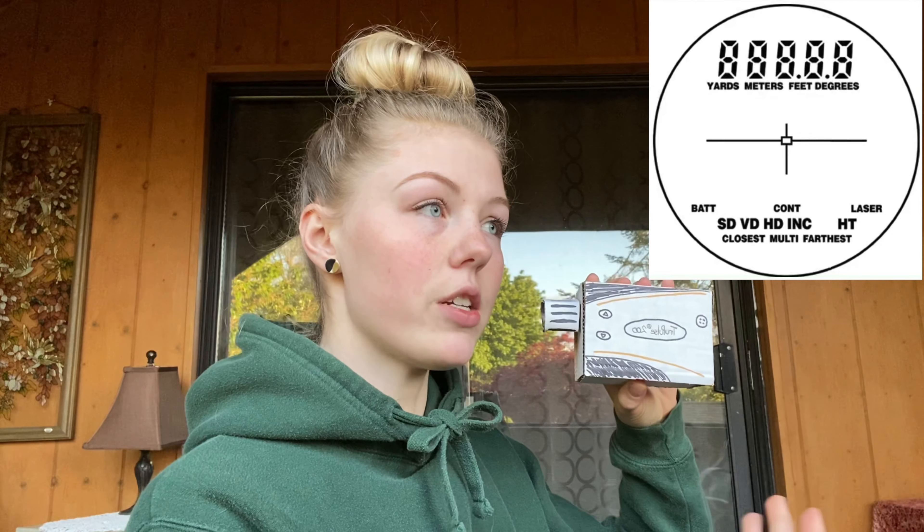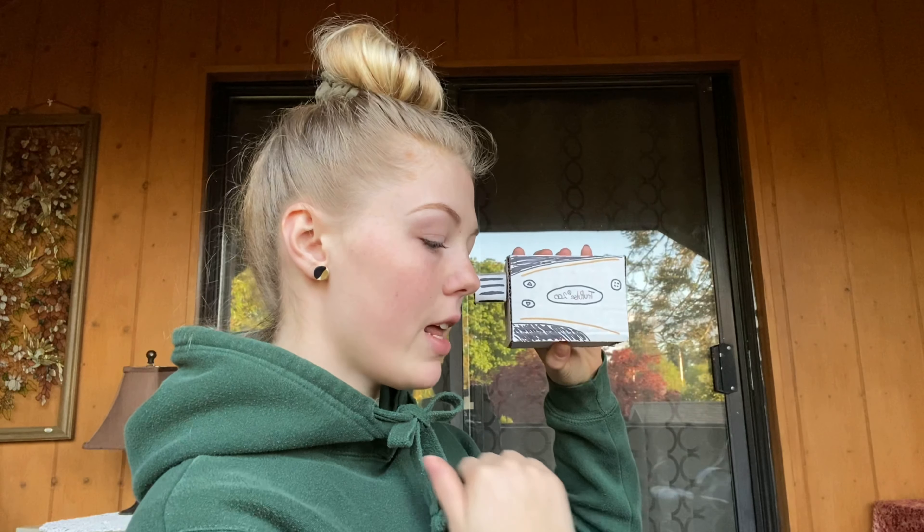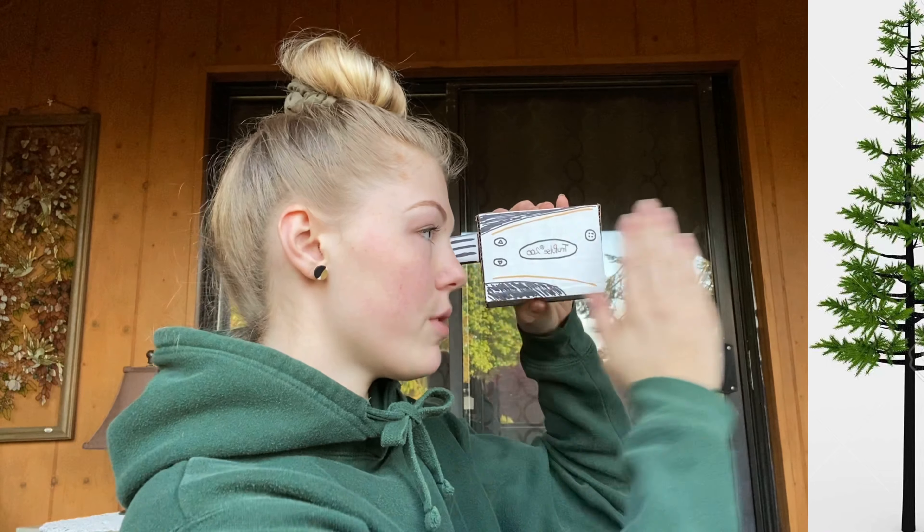I will now show you how to use the rangefinder for determining the height of a tree as an example. In the in-scope display, you'll use the navigation buttons to find the 3D height mode. It'll then start to flash different measurements that it wants you to take. The first measurement it'll flash will be HD, which means horizontal distance. This is where you'll aim straight ahead, parallel to the ground and towards the tree trunk, and then press fire.